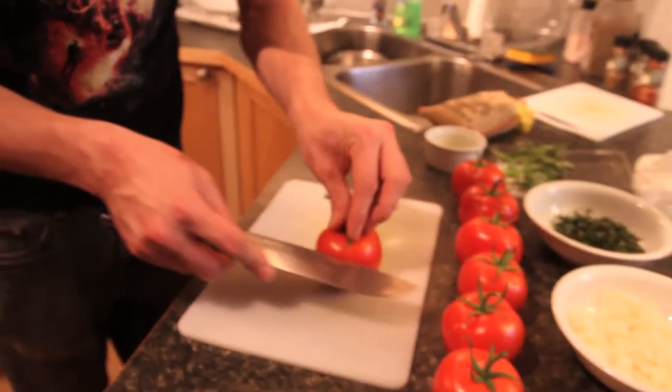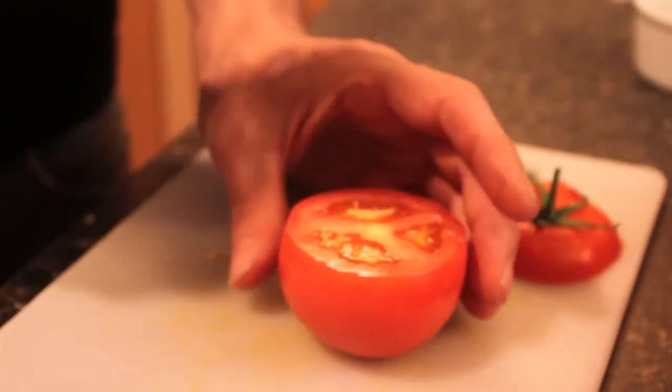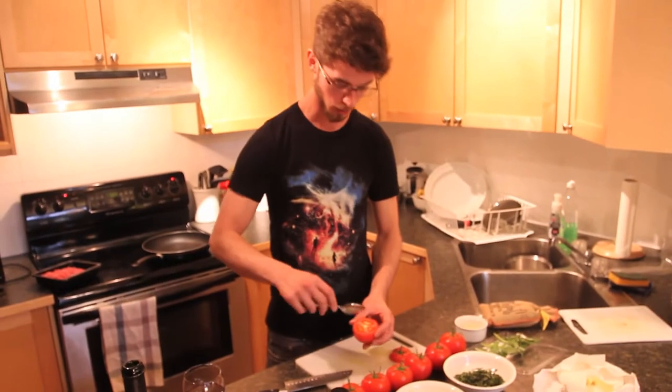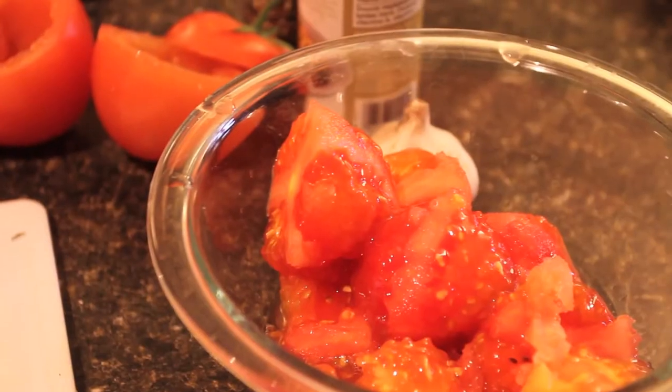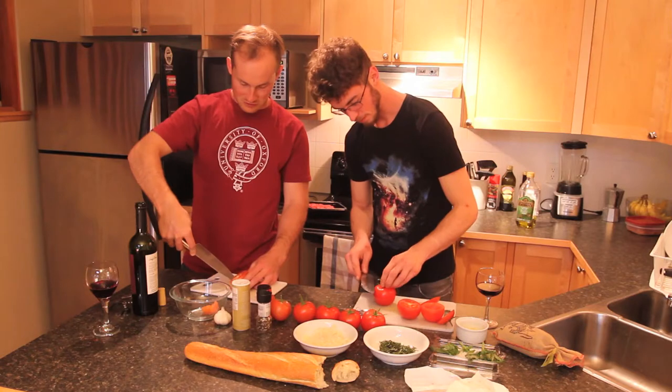We're going to be taking the top off these tomatoes and keeping them for garnish. Then we'll be emptying out the tomato and adding it to our mixture that we'll be stuffing them back with. Just a regular spoon, get around the edges, and then it should just pop out. And then maybe some of this water we'll get rid of.